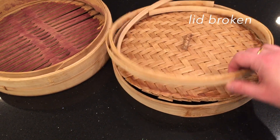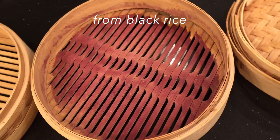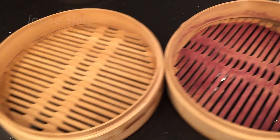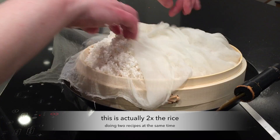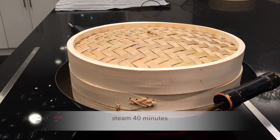My steamer is pretty much broken — the lid is broken, this one is stained from black rice, and even this one has loose slats. I've used that a long time, so I'm going to have to get a new one. Oh, here it is — shiny new one! Steam 40 minutes.